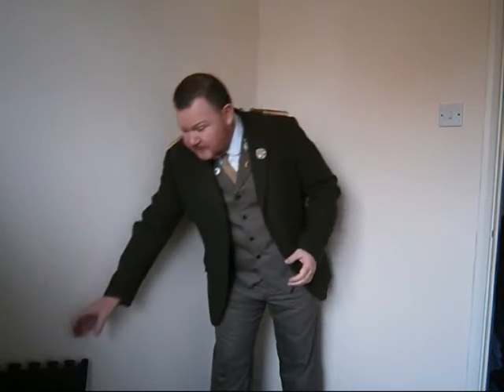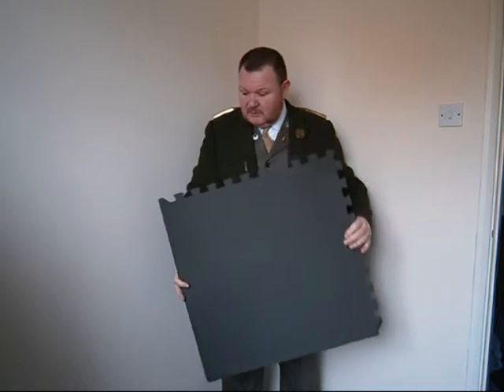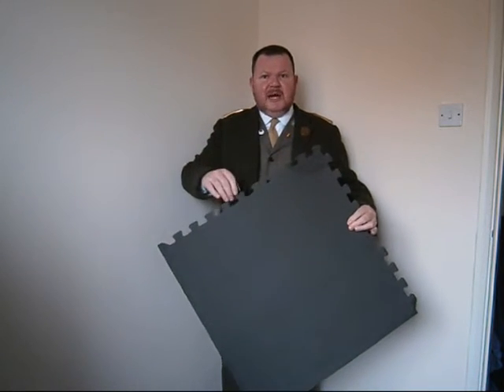Hello, some time ago I bought this jacket off eBay, dirt cheap, and I thought to myself, how can I modify it? Well, some of you know I'm a fan of using EVA foam. This stuff is very, very versatile, and I thought to myself I'll cut some patterns out and see what I can do with it. So, with a bit of influence from HR Giger, I decided I was going to do a spine piece.